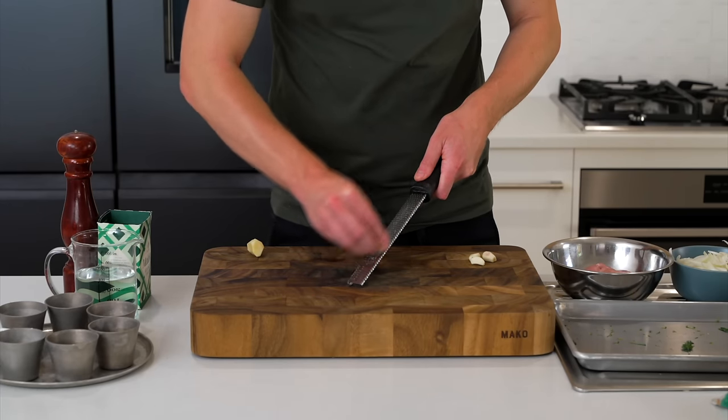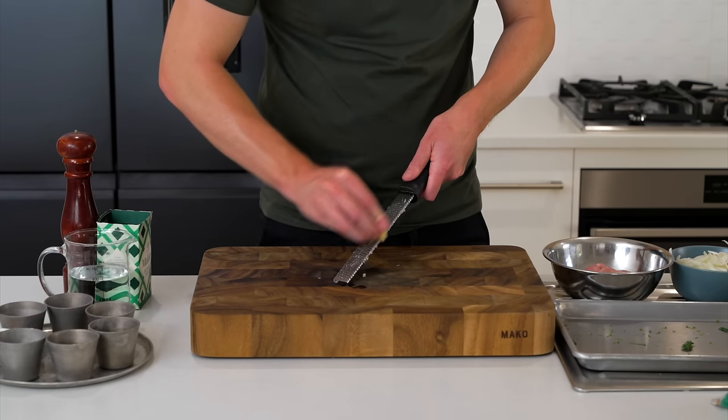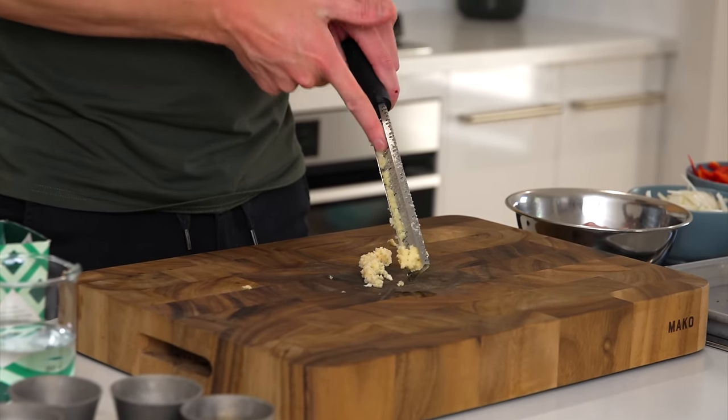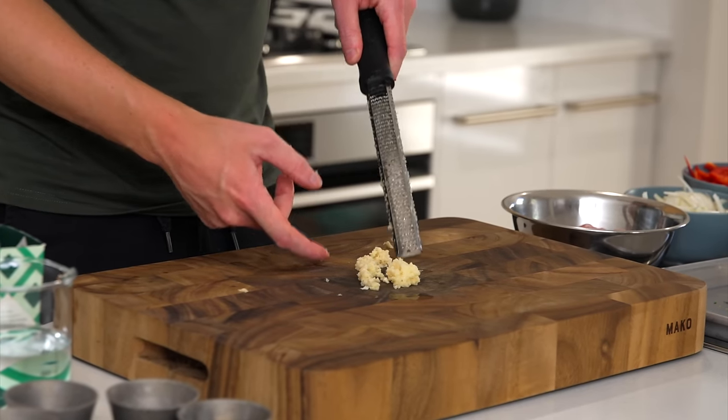The garlic and ginger can both be peeled and grated on a microplane to create a paste. The best way to peel ginger is to use a spoon — it reduces a lot of waste. You can mix both together since they're going into the sauce at the same time.